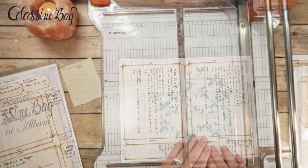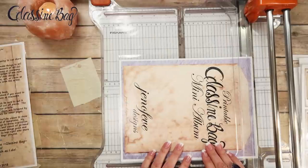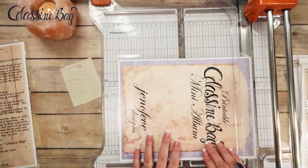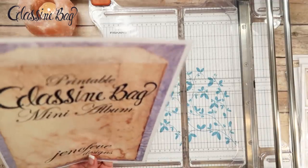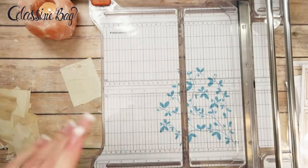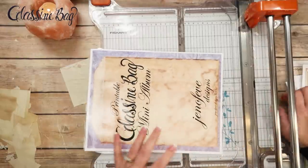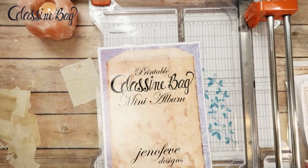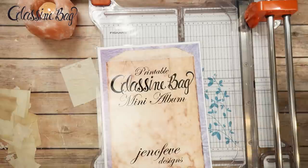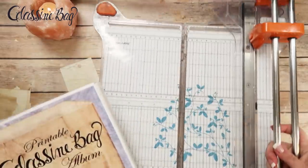Here's the back cover — I'm not going to open it up, I don't want a pocket. I'm going to trim it at 11 and a quarter. I'll do the same thing for the front cover, lining it up to 11 and a quarter so both the front and back covers are the exact same height. There's the back cover and there's the front cover. That is all there is to that.